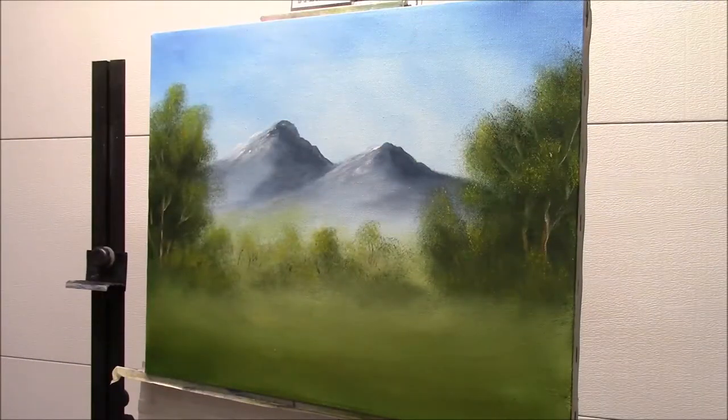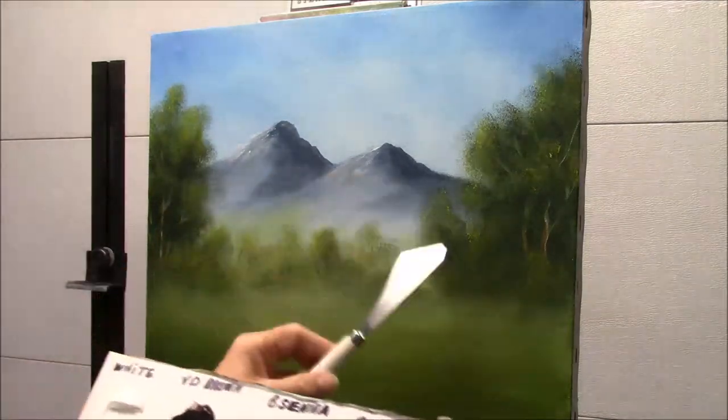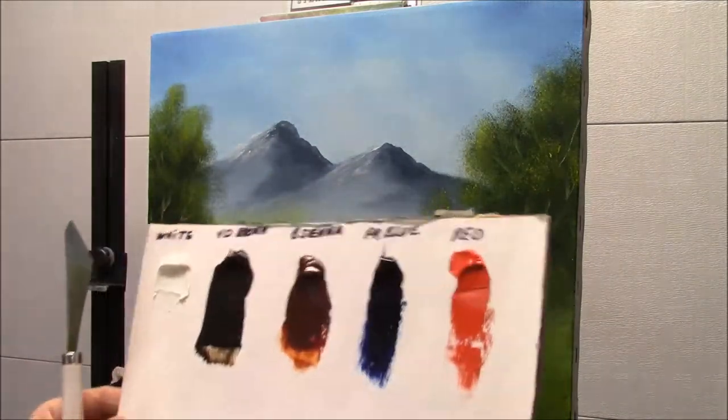As you can see, I already have my background laid out. It's not spectacular, but it's something better than just a boring white canvas. I've decided to put my little cabin right here, because I think that's a good spot.